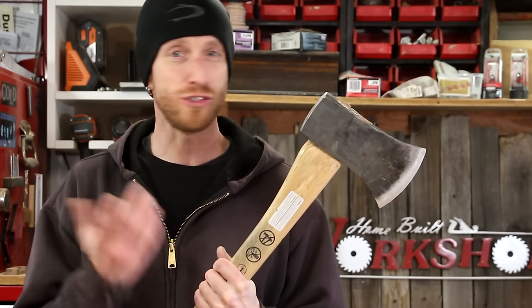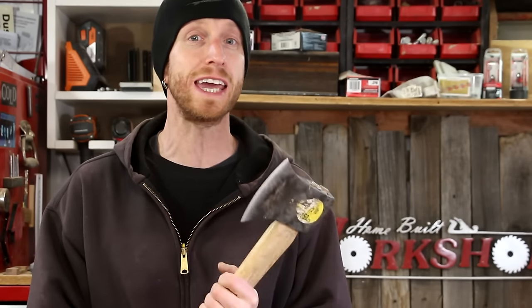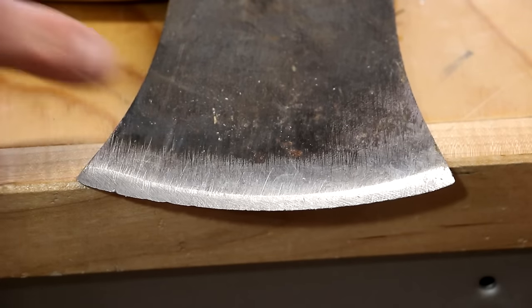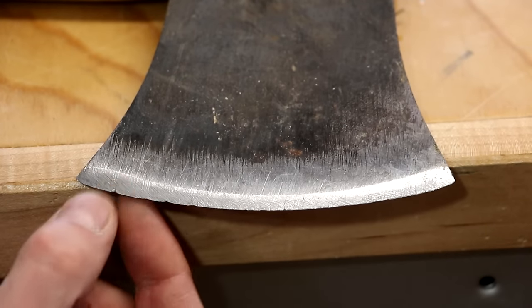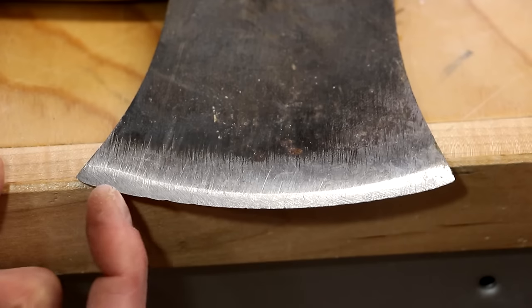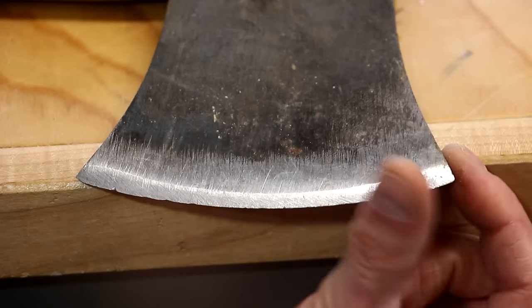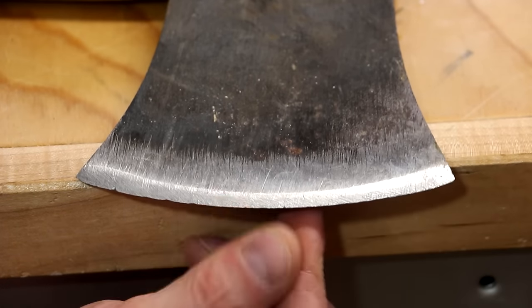This axe is nothing fancy, just a hardware store axe, but it is taking a beating and we need to fix this edge really bad. There's a chip right there, lots of nicks, some dents and dings, and that thing couldn't cut anything if it tried.